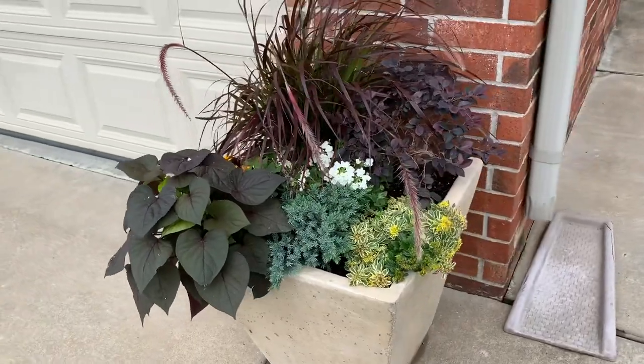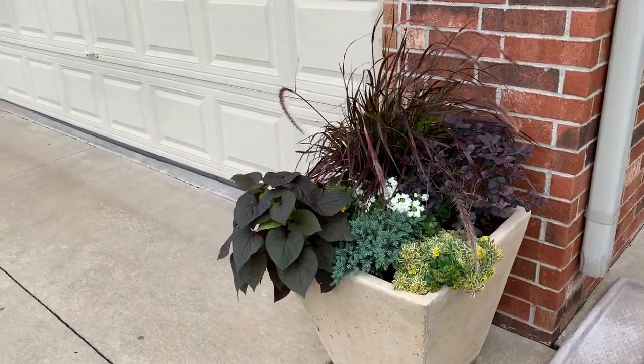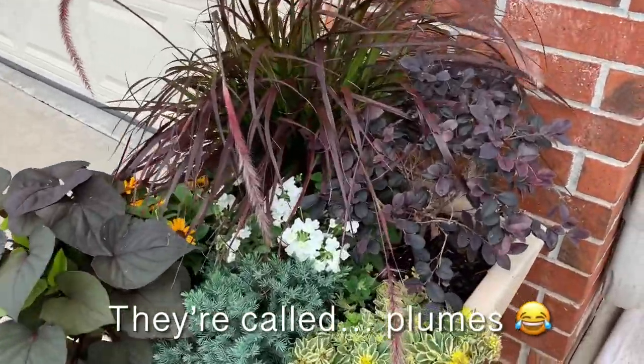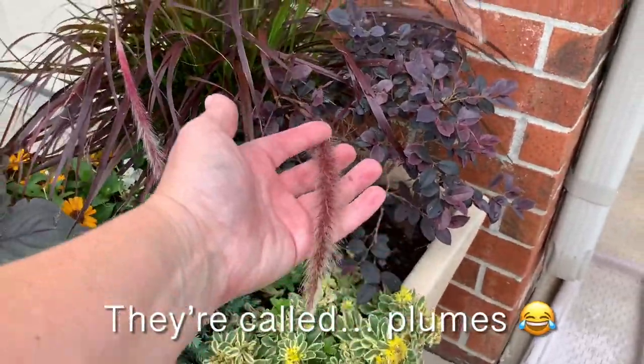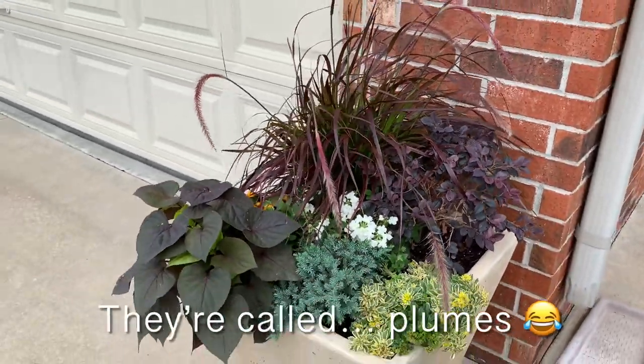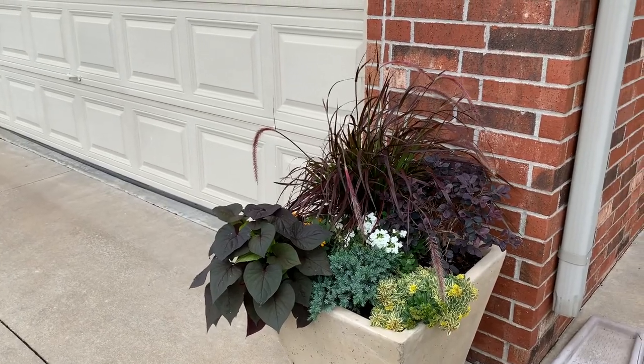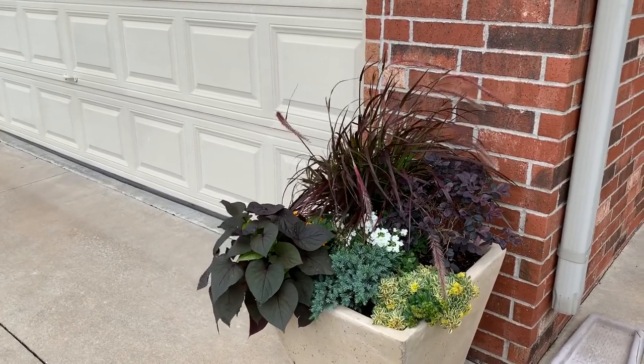This purple fountain grass has just exploded with growth — look at the tassels on it. These are just one of my favorite things about these grasses. Any grass that makes these — we'll call them tassels — I love them. Absolutely gorgeous. The wind blows it over and it makes it look kind of cool. Beautiful.